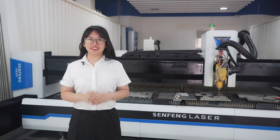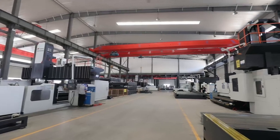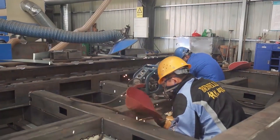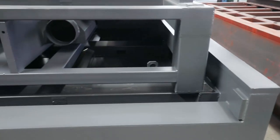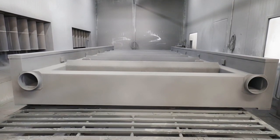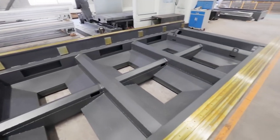For super high laser cutting machines, we have equipped them with the highest level of almost everything. We have an independent production workshop for the machine bed. Many important processes such as bed welding, heat treatment, shot blasting, cleaning, and painting are all carried out within the factory, so we can strictly control the quality of the bed and ensure timely delivery.